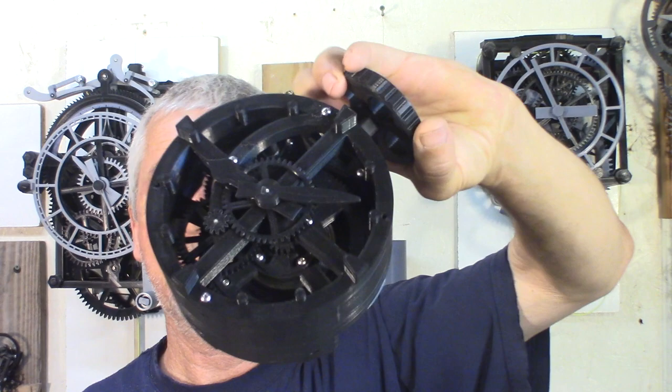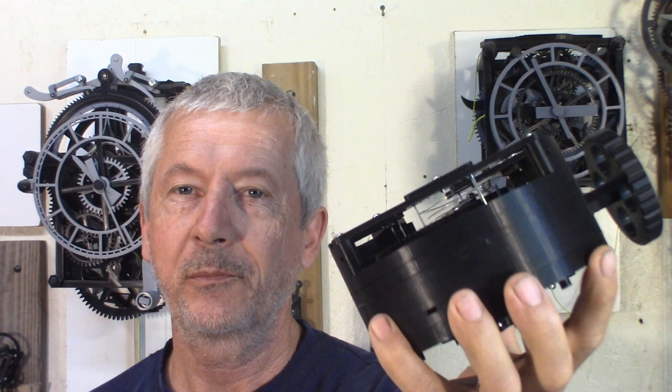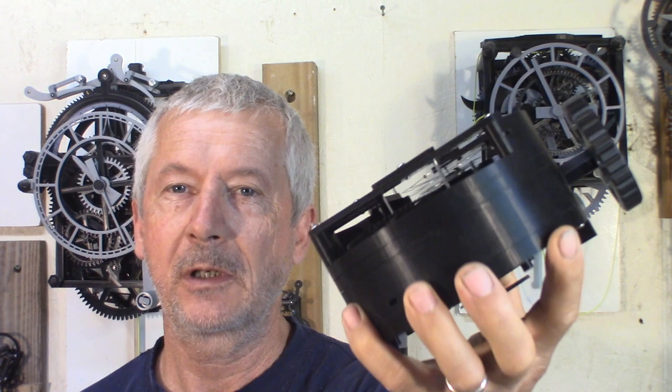And if you have a big pocket, you can put it in your pocket. Maybe you could do sintering — print all the parts a quarter of the size and then you'll have a real pocket watch. And that might be something I'll do one day.